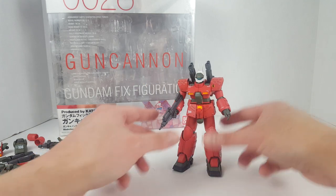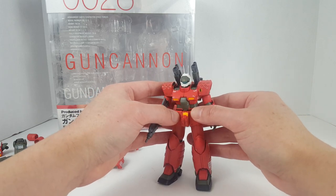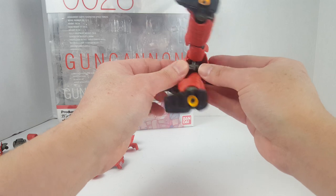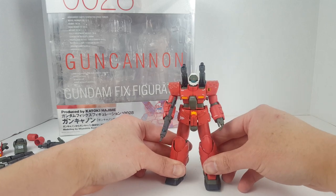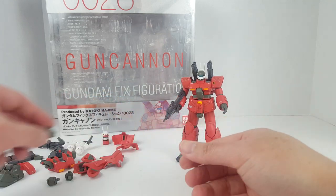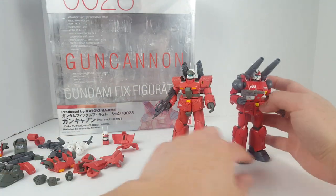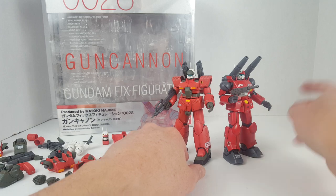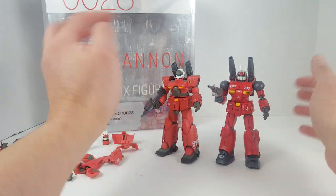That's pretty much it for this particular review. I don't know if we can find any more Gundam Fix Figuration figures, but if we do, I'll definitely have to do another one. Definitely want to do something involving Zeon — Zeonography. We'll have to dig through some people's collection to maybe find something that's brand new or at least partially complete. And that's pretty much it for this video. Here it is right next to the High Grade Universal Century 1/144 scale Gun Cannon Revive model kit figure. That's the difference — one's a model kit, one's a figure. Thanks for watching.